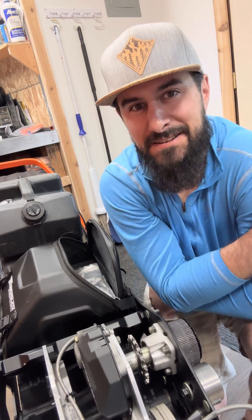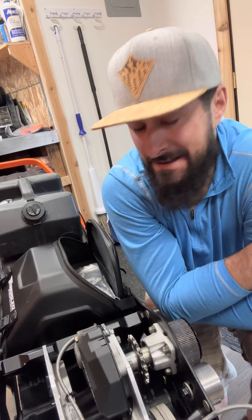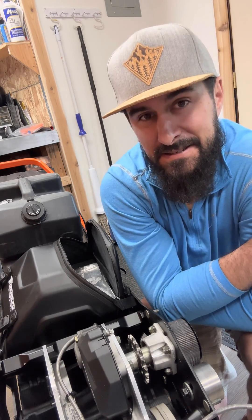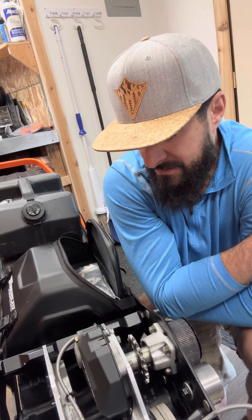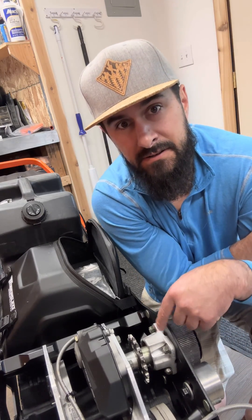Hey, what's going on everyone? Welcome back to the Snowbike Channel. It's spring here in Alaska and things are kind of coming down slowly to an end of the season. So we're looking over gear, looking over things, making sure we're set up for next year, and replacing the inner jack shaft bearing right here today.